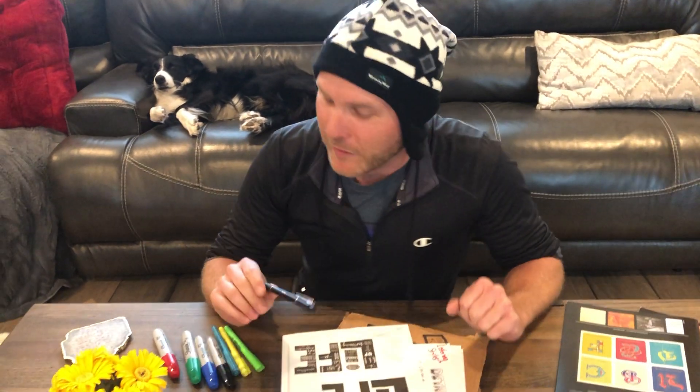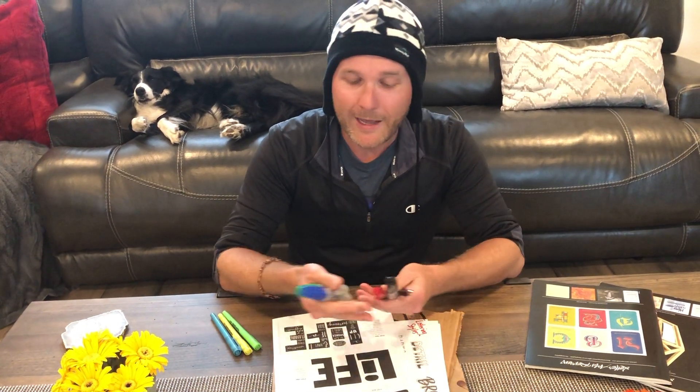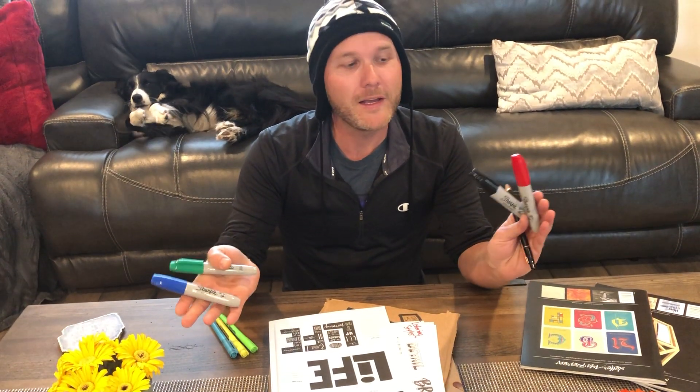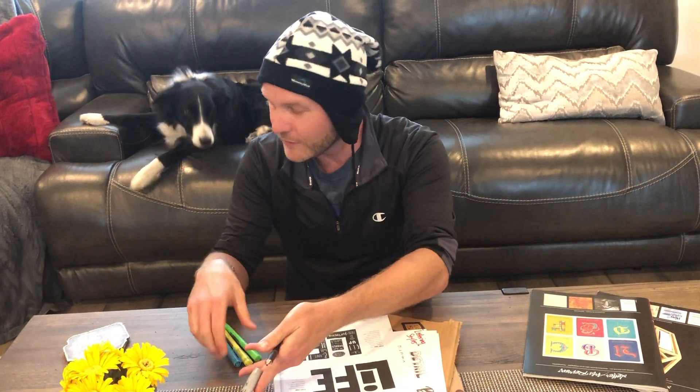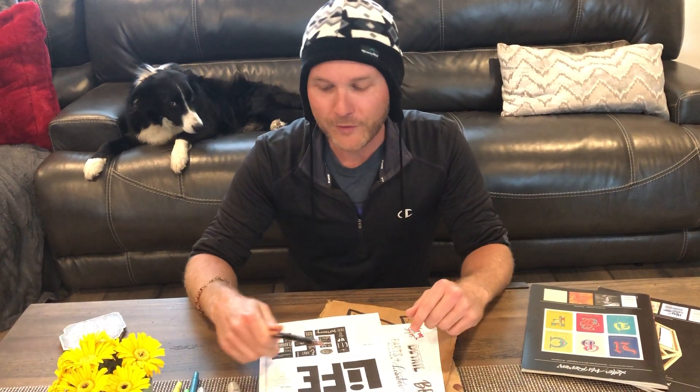This is gonna challenge you with some things you're not really familiar with because you're not using a calligraphy pen anymore. You're just gonna be using a pen or pencil, whatever you got. I'll show you what I did. I found stuff I had around my office — got some Sharpies, some highlighters, and a pen. That's all you need. Got a pencil? That's awesome. If you only got one of them, you're good to go.